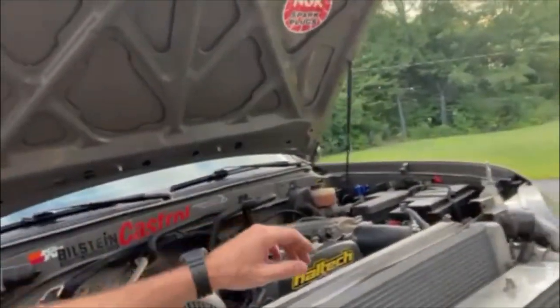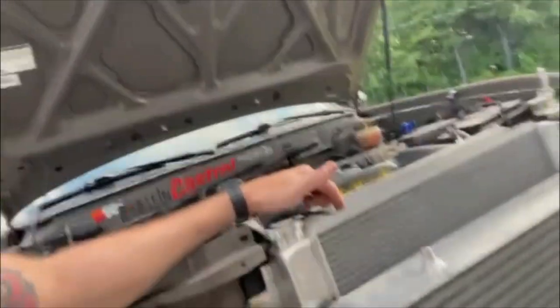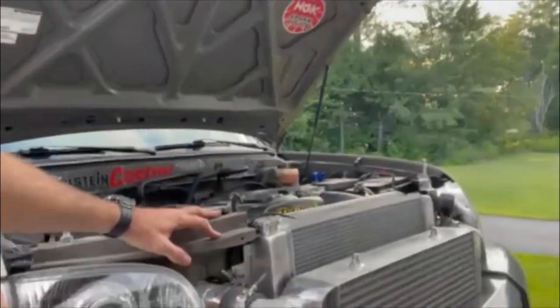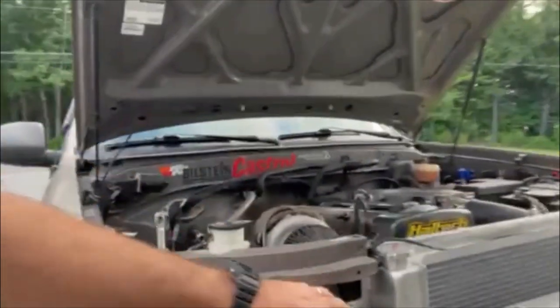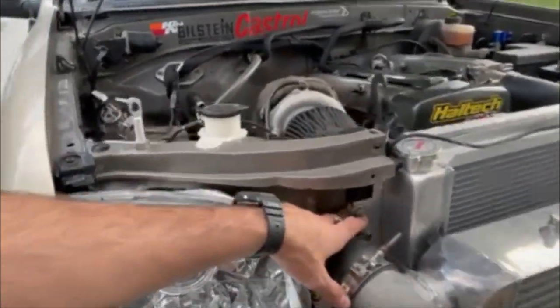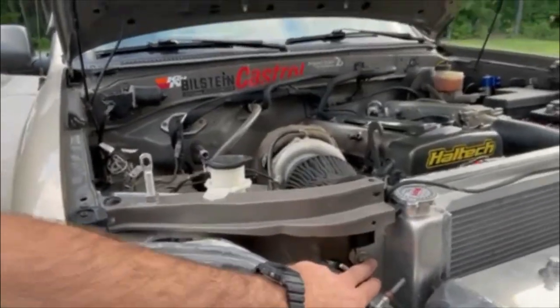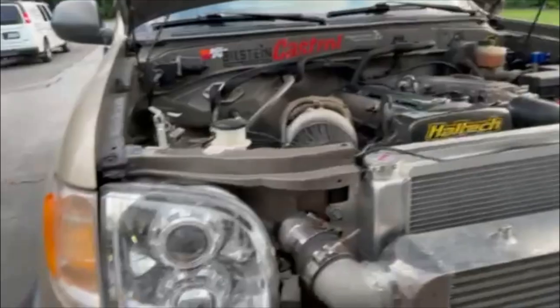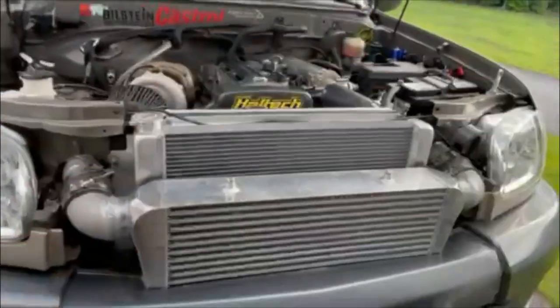Basically one of the things I had to do over the winter is install this radiator. I had a friend weld some end plates on here for me, and I just used some rubber bushings and some threaded rod and mounted that up. I ended up cutting more of the radiator support apart, but that's fine.